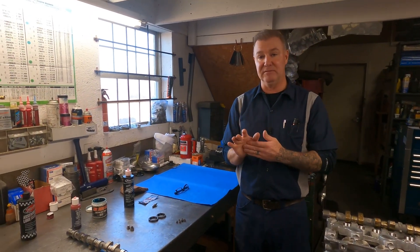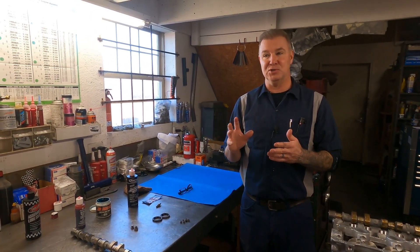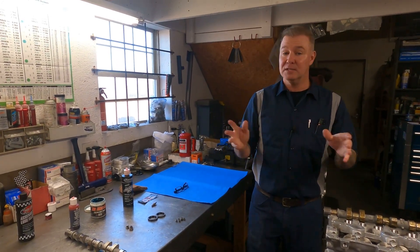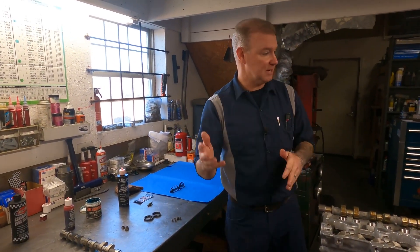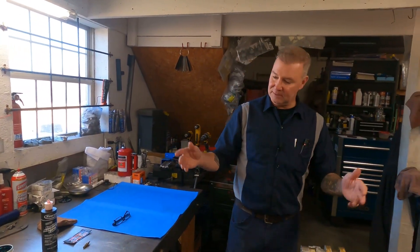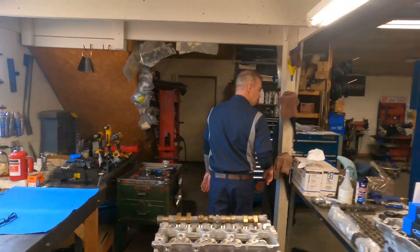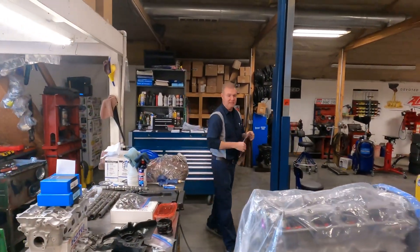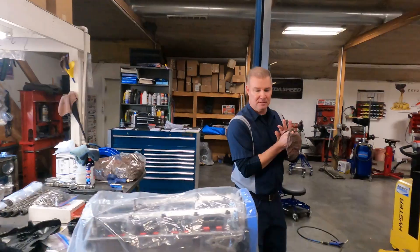That's kind of how and why I use the different assembly lubes. I firmly believe that not just one works for every application inside of an engine — it's my personal opinion, it's my channel. So that's the tip of the day: assembly lube.